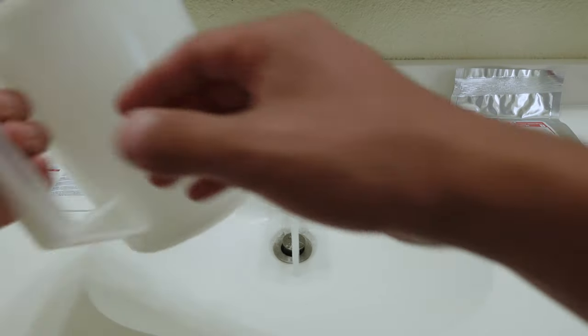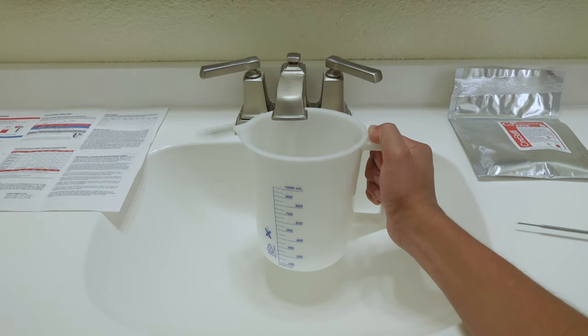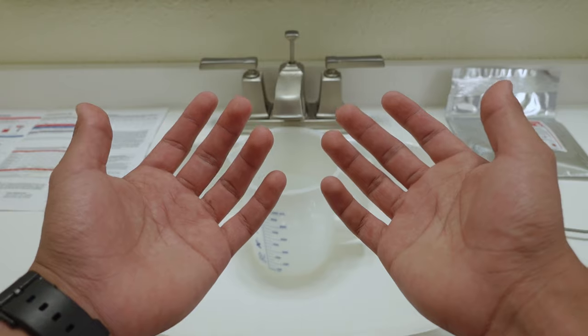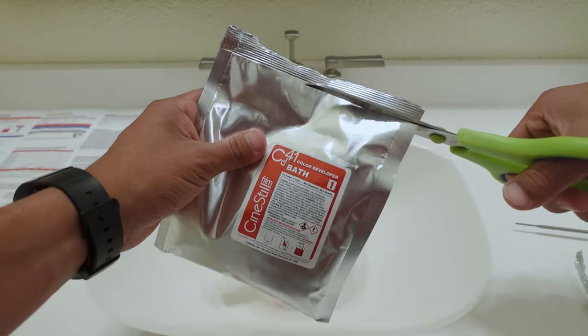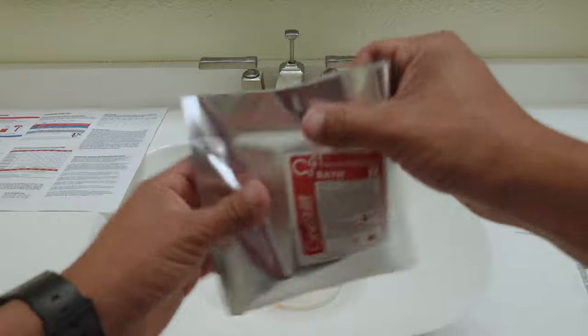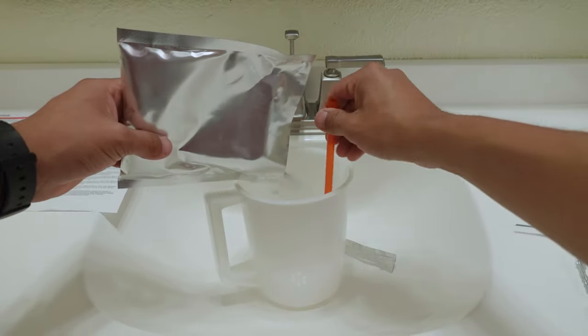The first step is to place 600 to 700 milliliters of water into a clean glass or pitcher. The instructions say to keep the water temperature at around 100 degrees Fahrenheit or above 38 degrees Celsius — that's where the thermometer comes in to check that the temperature is correct. Now use a clean plastic stir stick or straw to circulate the liquid, and while circulating, add the contents of the packet marked color developer. Stir well.